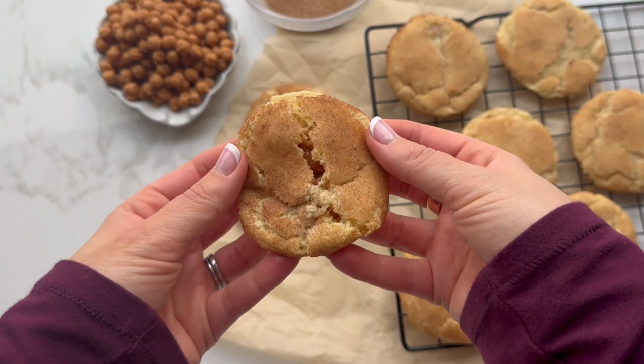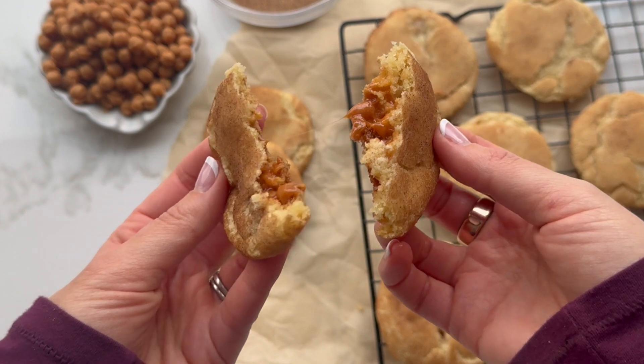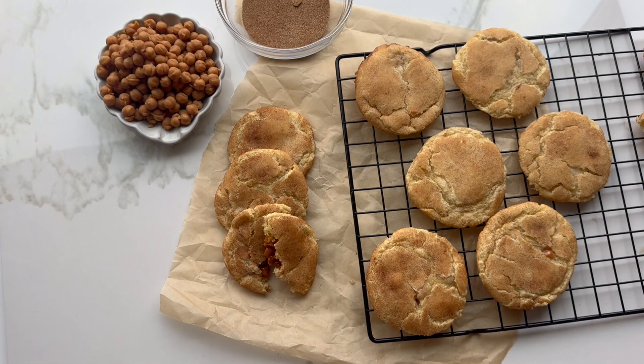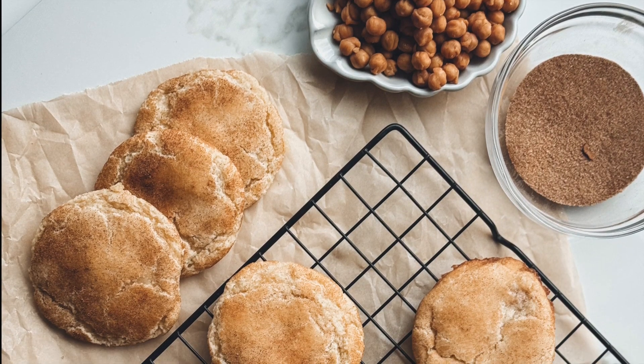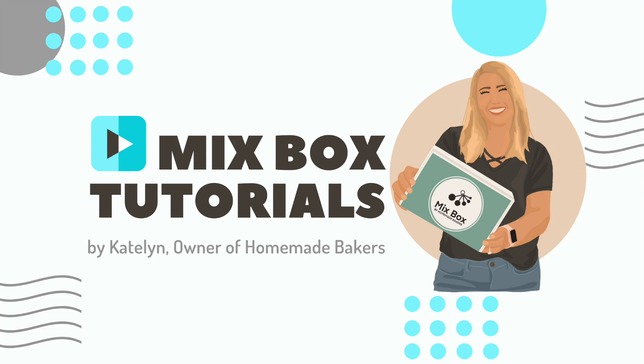Once your first sheet of cookies is done, pop it in the oven and bake. Make sure not to over-bake. Once they're done, take them out and put them on a wire rack. Serve them warm because the caramel on the inside is super gooey. Serve to your friends and family and enjoy! If you want to bake this box, visit our website at homemadebakersclub.com.